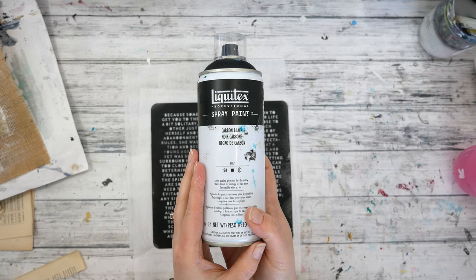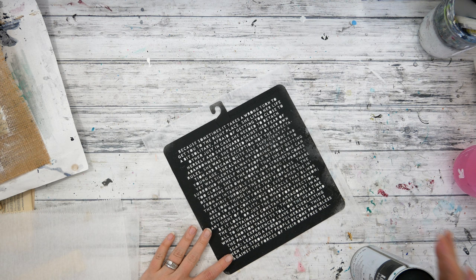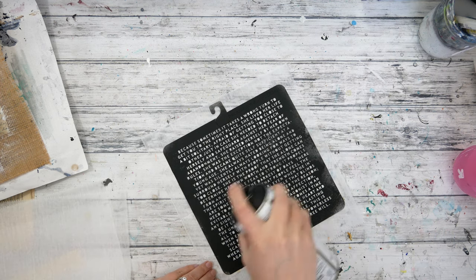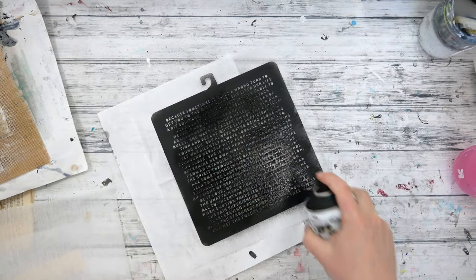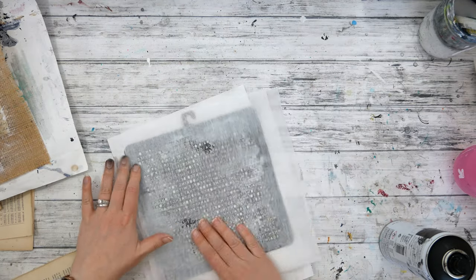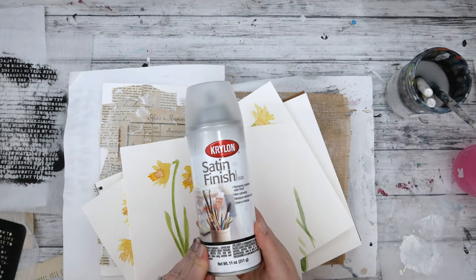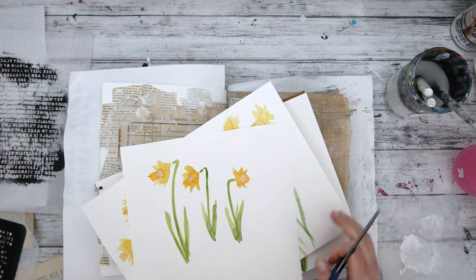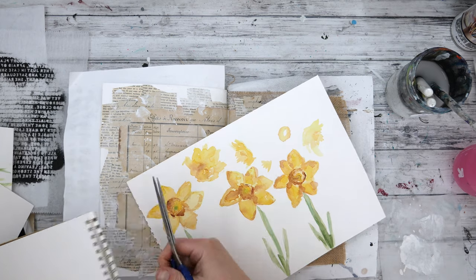I've set my journal aside for the gesso to dry and now I'm going to create some more collage papers for my background. I grabbed a stencil by iStencils — I'll have it linked below — and some black spray paint, and I'm spraying it through the stencil onto deli paper. I love spraying on deli paper because there's less chance of error than spraying directly on my journal pages. Once I spray it twice, I also flip the stencil over and use the reverse stamped image. While my stenciled images are drying, I also sprayed my daffodils with fixative.